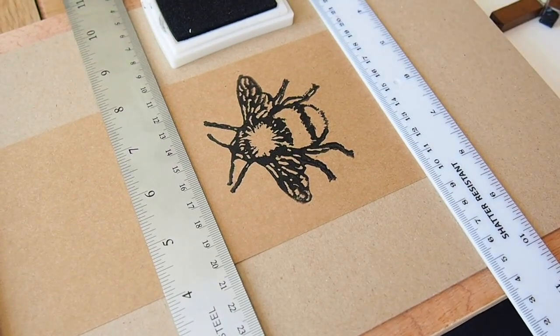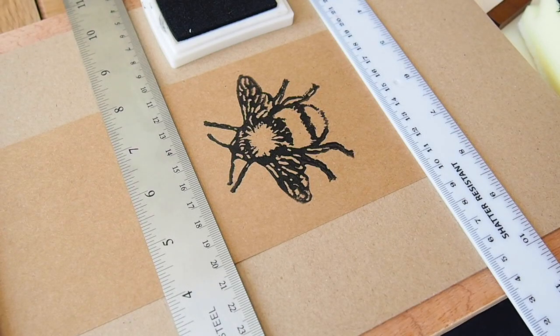Any extra bee cards I've got I'm going to pop in the shop. If I run out of the small square cards I'll just use the larger standard size, which I think is six by nine — I'll put the details in the description.